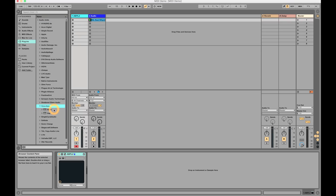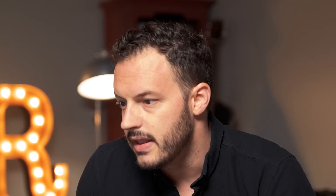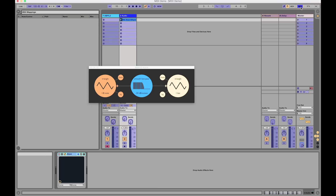Now, what if we want to do something a little more custom? We're going to put a filter — the Atom filter from Signed Vibes — and just drag and drop that onto our drum beat. Then we're going to map the filter cutoff to a knob so that you can sweep the filter with a knob. I'm going to go into MIDI mapping mode by clicking up at the top where it says MIDI. Now you can see that anything that's MIDI mappable is highlighted in blue.